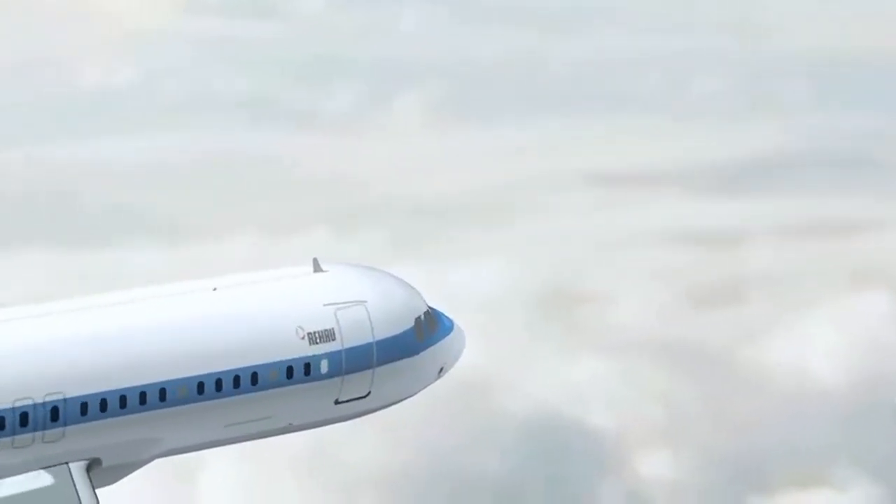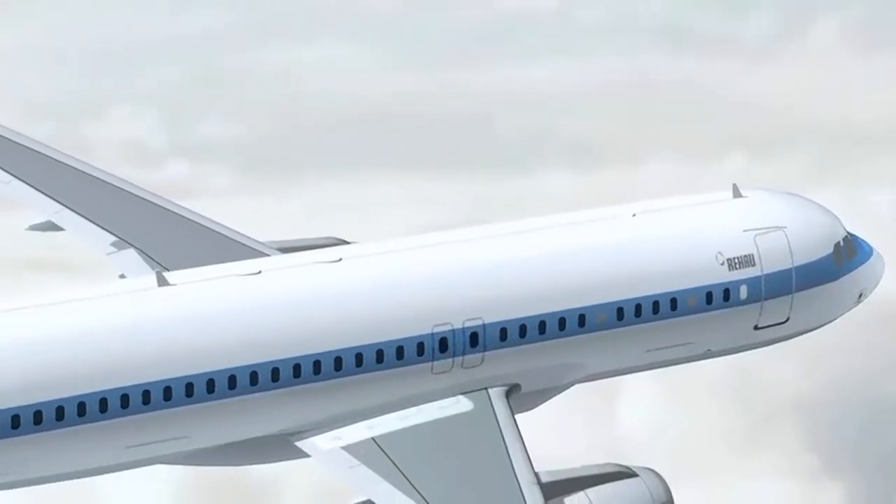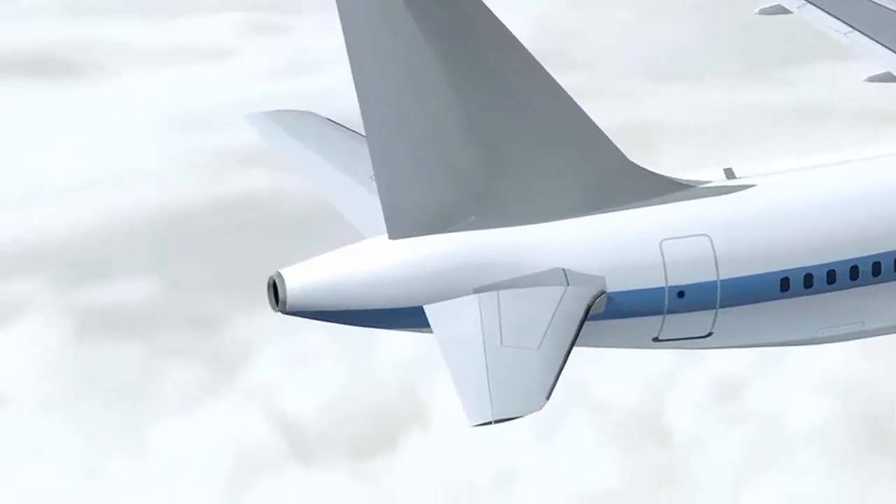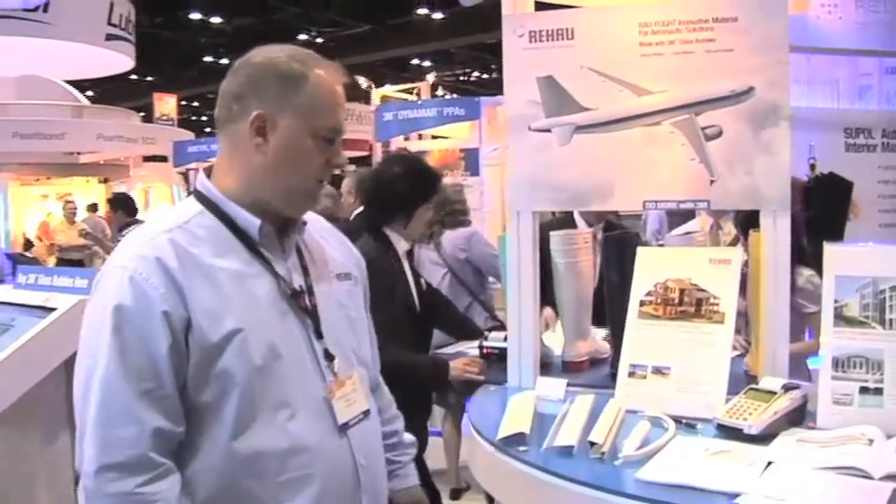Rehau has been able to use 3M glass bubbles for an aerospace application. What we tried to do earlier was some chemical foaming and some mechanical foaming. There were some problems with bringing this into the process because it was an existing product, but when we switched to the glass bubbles, that helped us out a great deal because there were only minimal adjustments we had to do for the process.